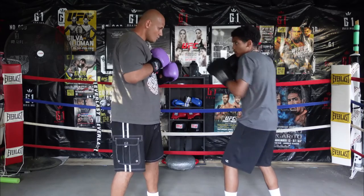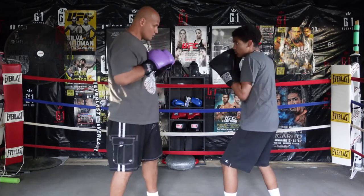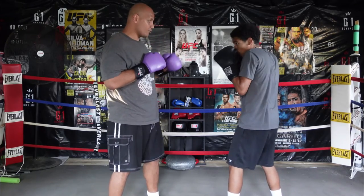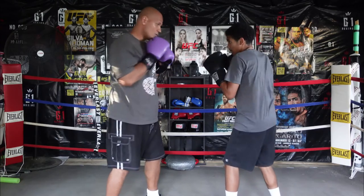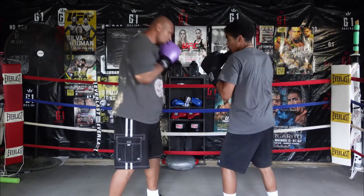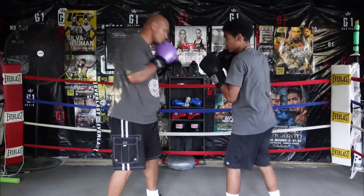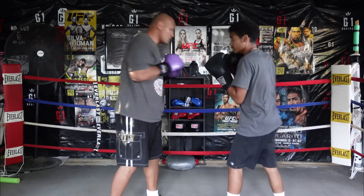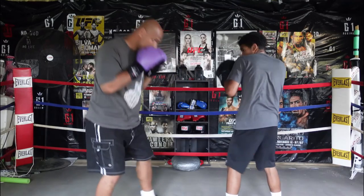What we just showed you is the hands defense. Next we're going to show you the head movement defense. We teach how to defend the jab with head movement — we slip to the outside first. Next we slip to the outside of the right hand — that's how we defend the jab or just the opposite way, so when they throw the right hand you slip outside.